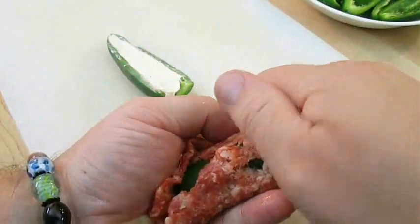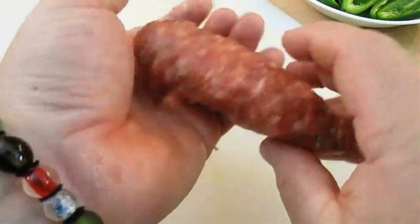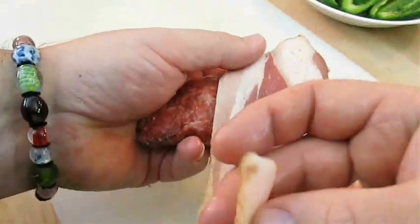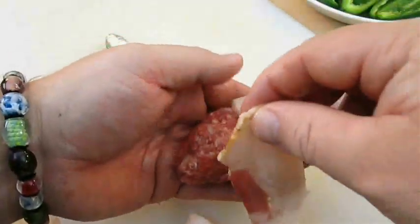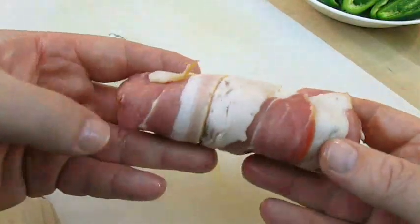Don't worry about it not being perfect yet — you can work with it and mold it into the shape it needs to be. Something like this is perfect. Now all we got to do is start wrapping it with bacon. You want to start on the end and wrap layers. It's going to take two pieces of bacon, but this will imitate the look of the shell on an armadillo's back — hence, armadillo eggs.